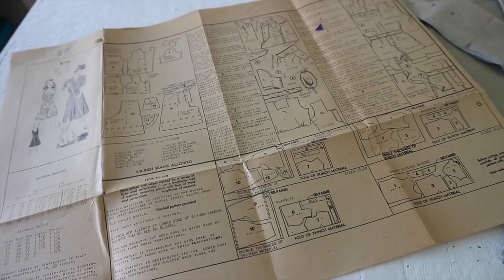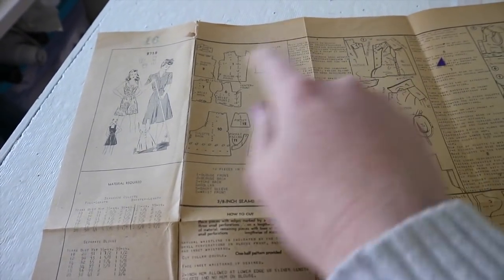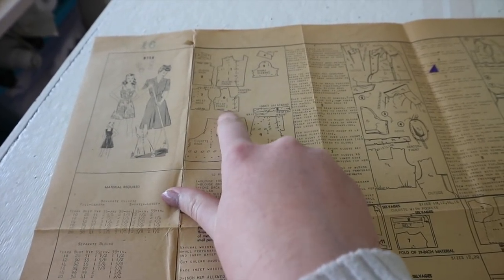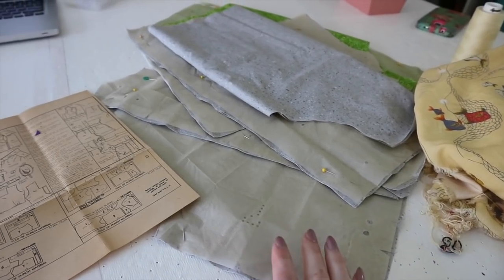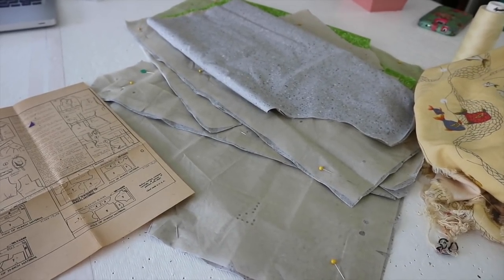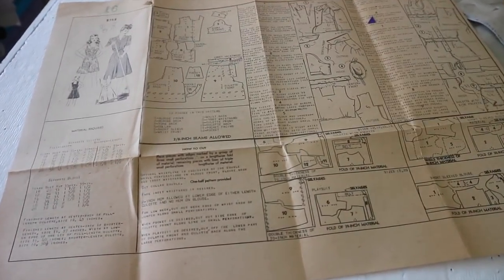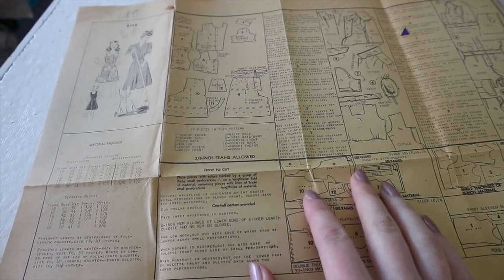Since I'm already running a little behind today, I'm just going to dive right in. The first step is to make the darts in panel 6, which is the waist front, and it also wants me to gather the bottom edge between the perforations. As I said in the last video, this pattern is unmarked, so things like gathers are marked with perforations as opposed to actual markings — this was before the age of the printing press, at least for small companies like this one. After the gathering and the dart, it wants me to sew up the side seams and the shoulder seams.